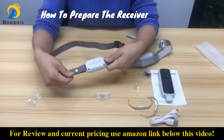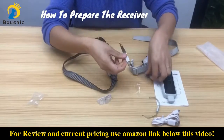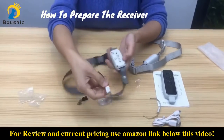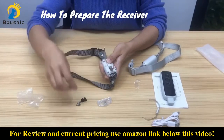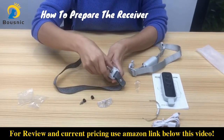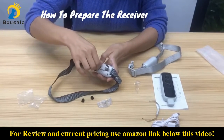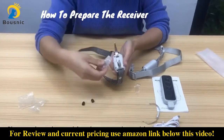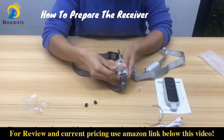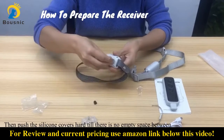If your dog has long hair or thick hair, then you may use the spring sheet and the contact points at the same time. First, put the spring sheet here, then install the contact points. Use the test lamp to tighten as tight as you can, then push the silicone covers hard.